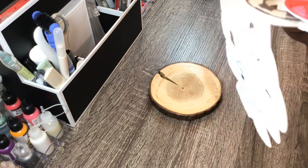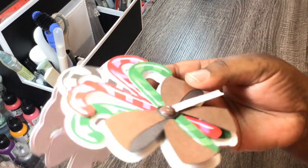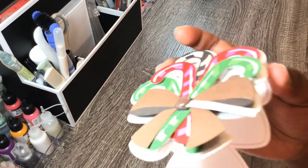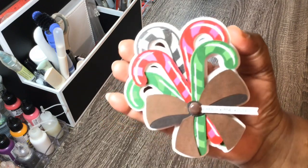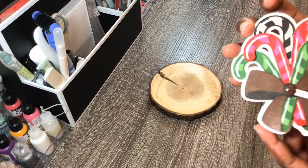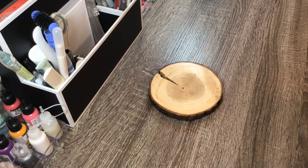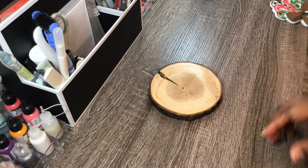But it's very dimensional. As you can see, all of that dimension. Let me just flip it around the other way. In order for it to lay like a card, I needed a lot of foam squares. So that's what I did. There goes the inside of the card right there. I thought it turned out really cute.